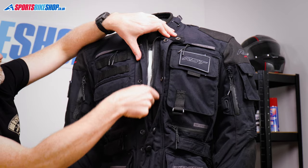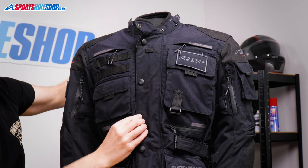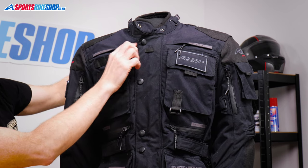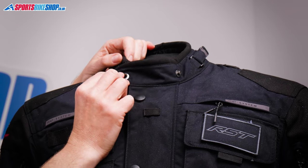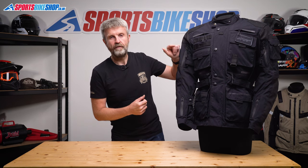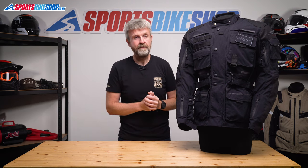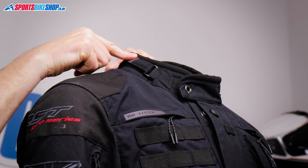The main fastener is a chunky zip up the middle, and then a storm flap secures over the top with velcro and poppers. I'm a bit too lazy to do up five pop studs before every ride, but the velcro alone kept it shut without any dramas in my experience. The collar fastens with velcro, and there's also a reverse pop stud that lets you peel that collar back to give you more room around your throat. If you want a tighter seal around the neck, you get two velcro belt adjusters that you can use to pull it in a little bit tighter.